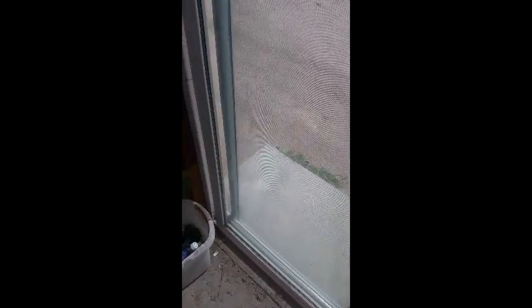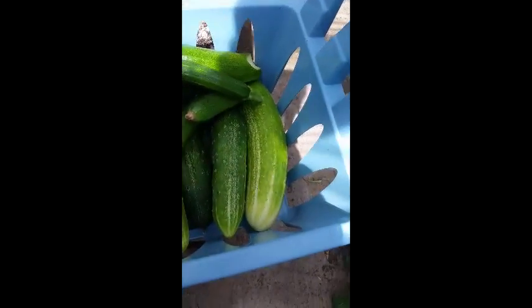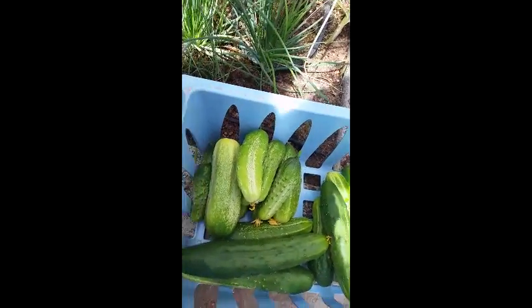Good morning everyone, welcome back. I'm the Backcountry Prepper and we're in the greenhouse for another non-Santo greenhouse update. Things are going very well — I just did a harvest. We got a bunch of pickles, cucumbers, zucchini, and yes, finally our first broccoli. I've got that monster cucumber over there, looks like five or six zucchinis, a bunch of cucumbers, and another bunch of pickles. Needless to say, we're pretty overwhelmed with pickles right now.